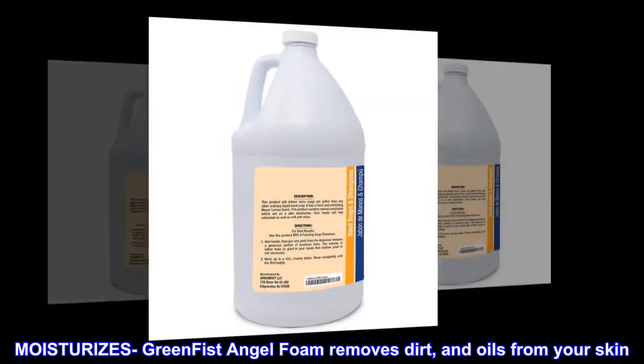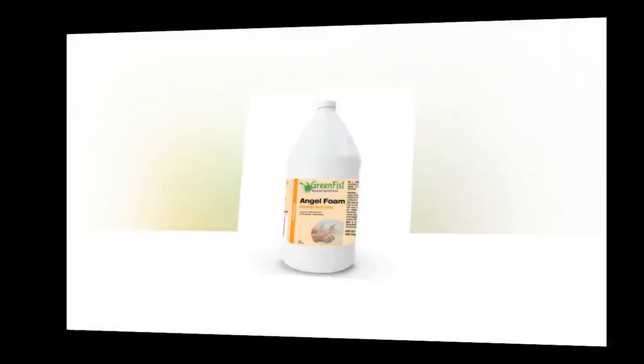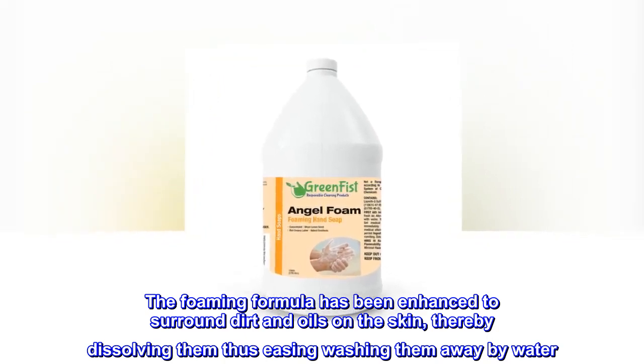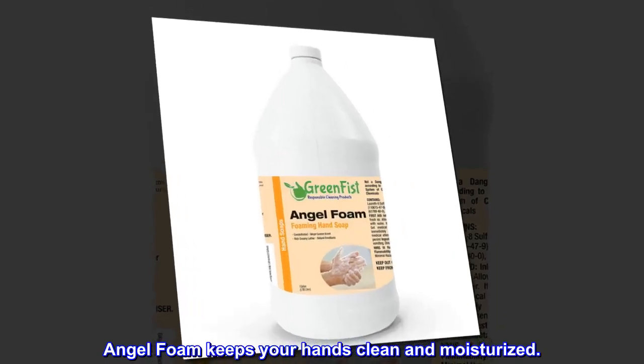Green Fist Angel Foam removes dirt and oils from your skin. The foaming formula has been enhanced to surround dirt and oils on the skin, dissolving them and easing washing them away with water. Angel Foam keeps your hands clean and moisturized.